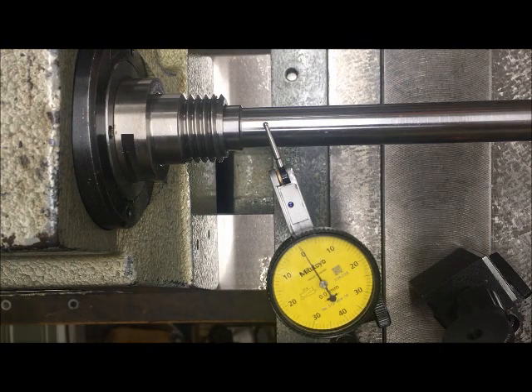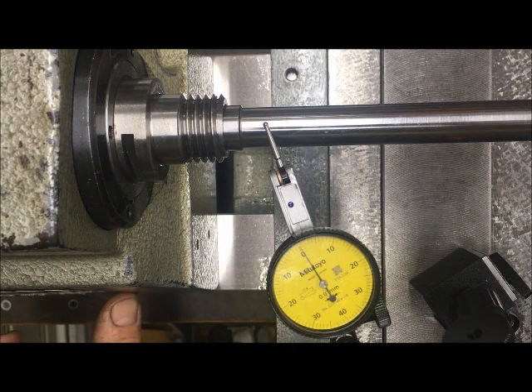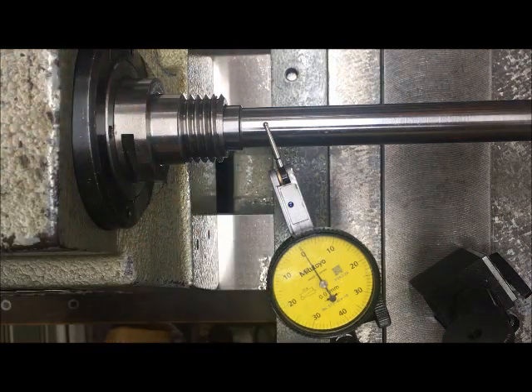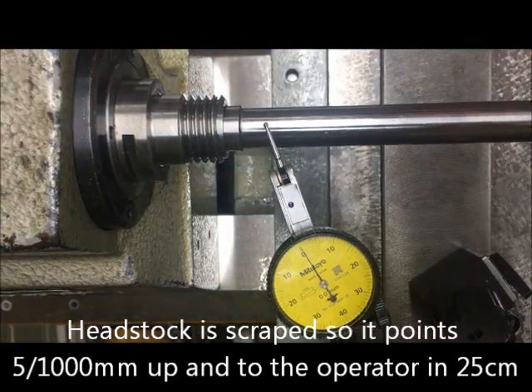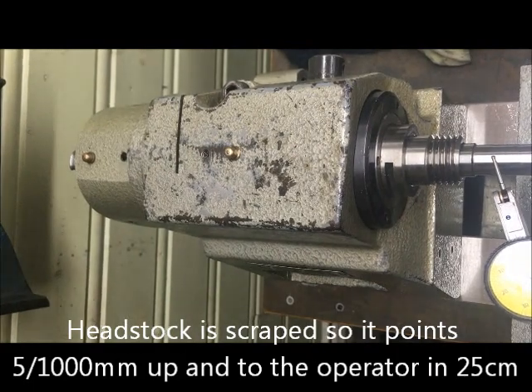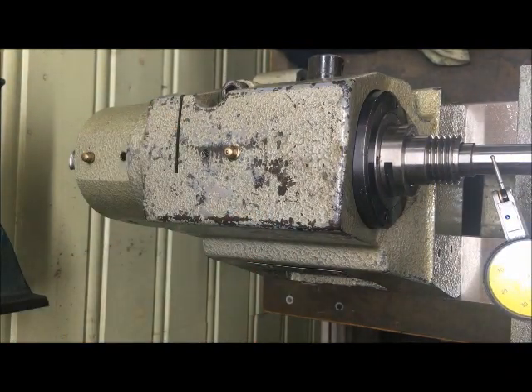Meaning that I have to scrape the headstock lower so that it goes a little bit down. So I will scrape it under here a little bit. I guess it's always been like this, but nonetheless.